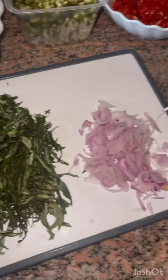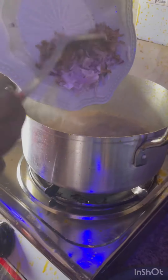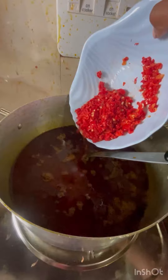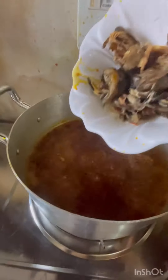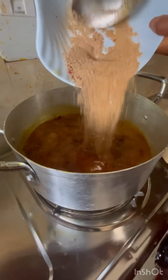While it was cooking, add hot water to your fish so it will be easy to debone. Then go in with some oil, fry your crayfish and onions, then immediately go in with your blended pepper. Also add your big fish and cook for a while.